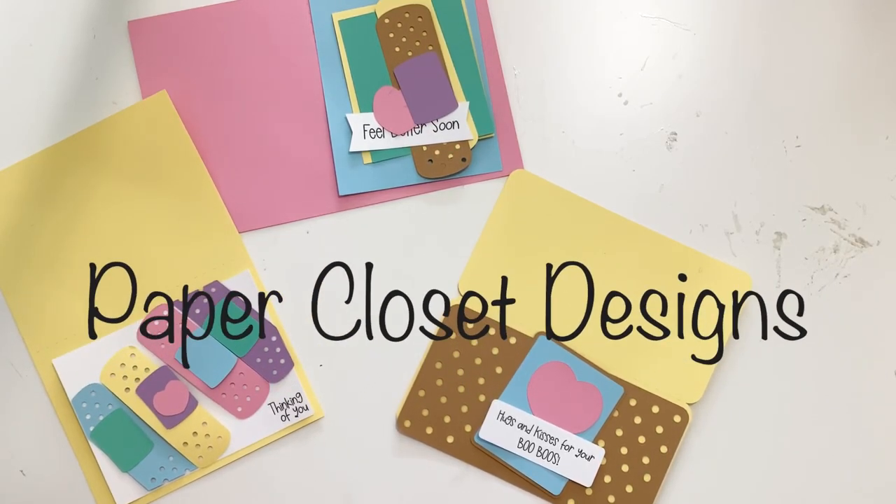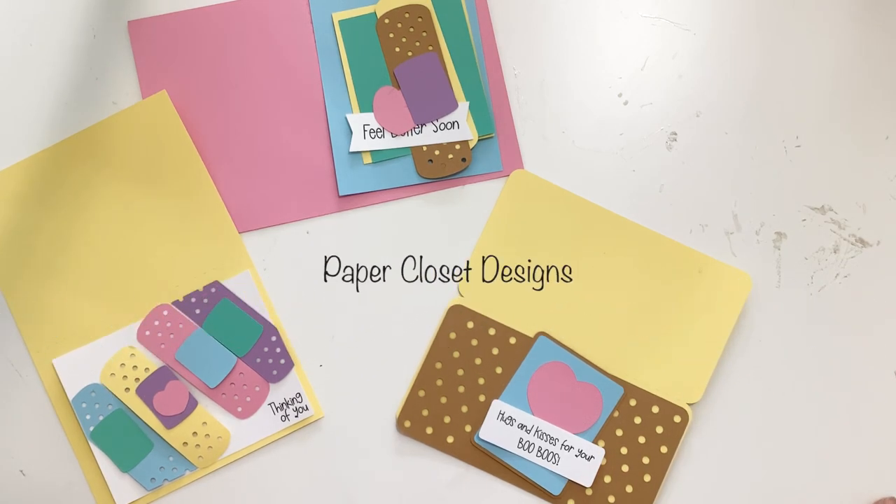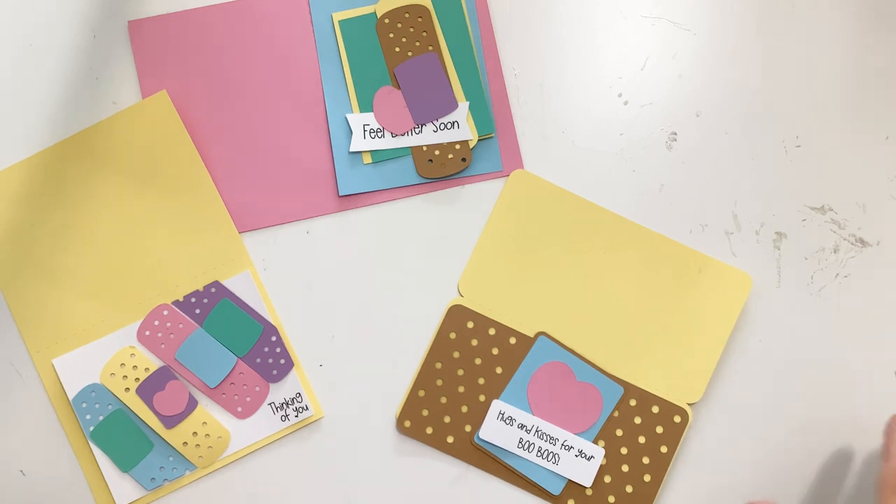Hi everyone, Tracy here with Paper Closet Designs and today's video we are going to do some light hearted get well cards. These have been kind of in the back of my mind for a little while and I finally decided to just go ahead and do them.